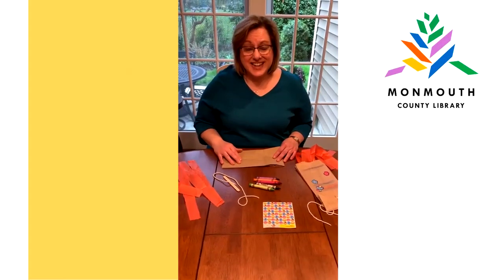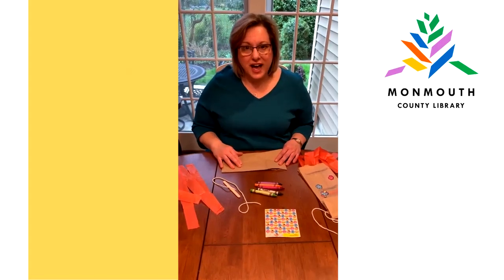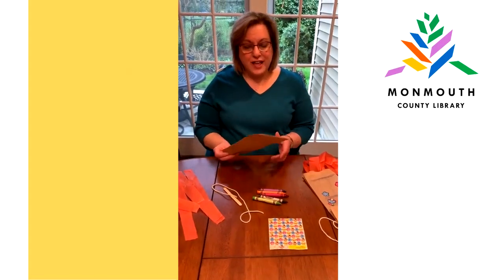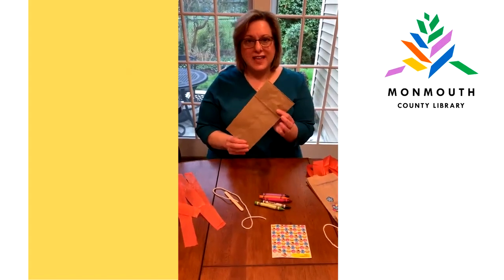Hi, I'm Miss Laura. Today we're going to make kites out of things you have in your home. It's a paper bag kite, and I'm sure you all have these paper bag lunch bags at your house.